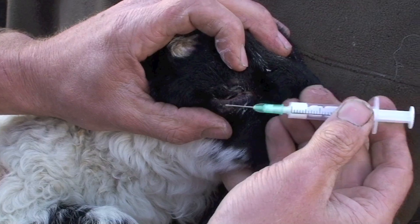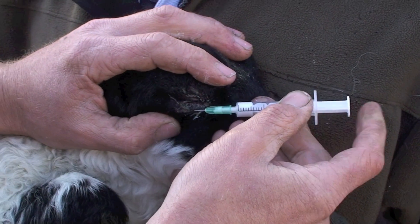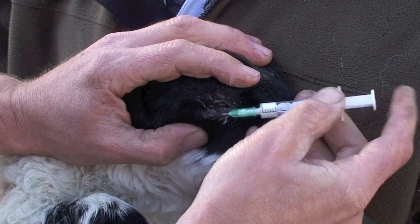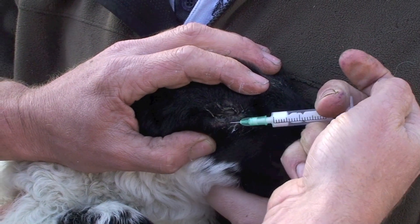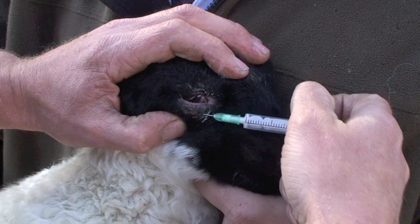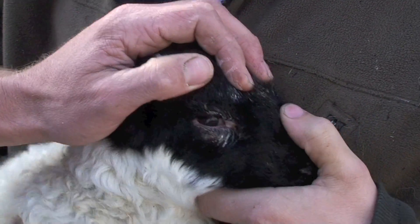Slide the needle horizontal with the skin just underneath, just in. Then just gently make sure we're in the space and inject. You can see it's holding the eyelid away from the eye — there's no way that's going to be able to turn back in.